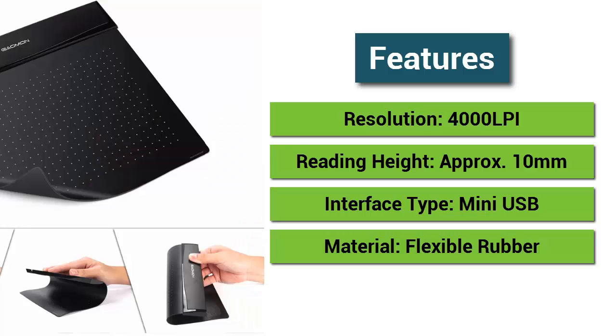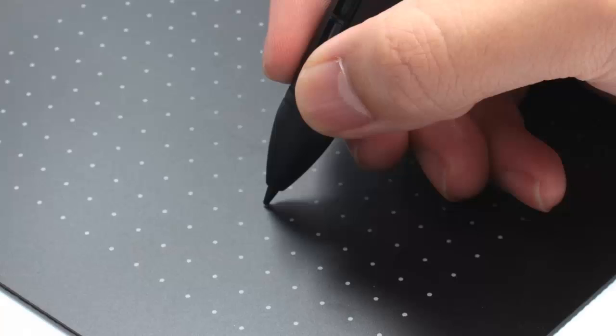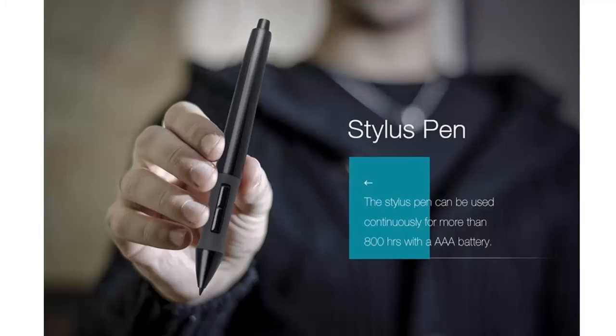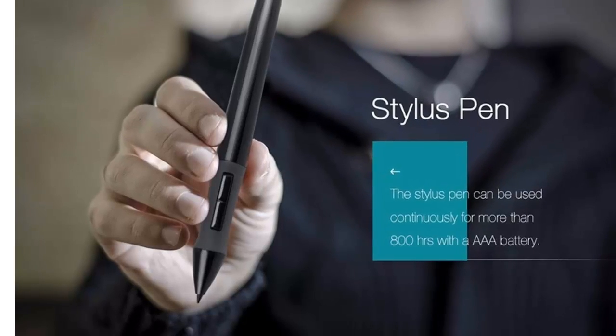Material: Flexible Rubber. Pen Pressure 2048 levels. Thickness of drawing area is only 2mm, similar to the mouse pad. The S56K tablet is so soft it can be rolled up, easy to bring and ideal for a flexible workplace.